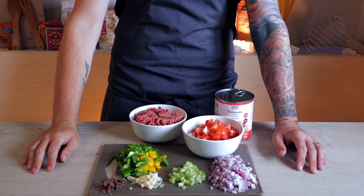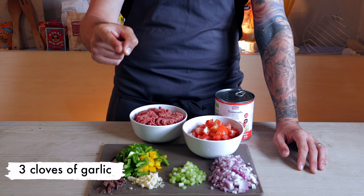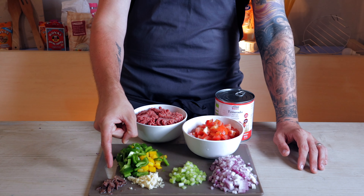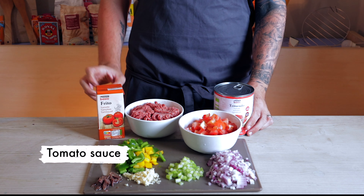So first we have to start with making the chili. You'll need two whole red onions, one whole stick of celery, three cloves of diced garlic, 400 grams of minced beef, three medium diced tomatoes, one green and one yellow pepper diced, two anchovy fillets, one large can of crushed tomatoes, and 250 grams of tomato sauce.